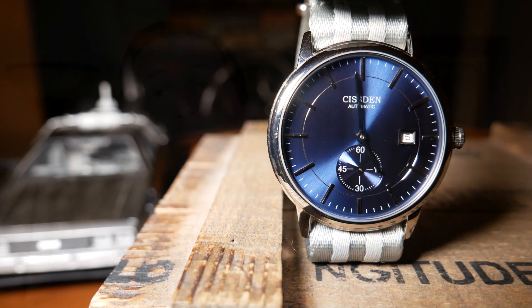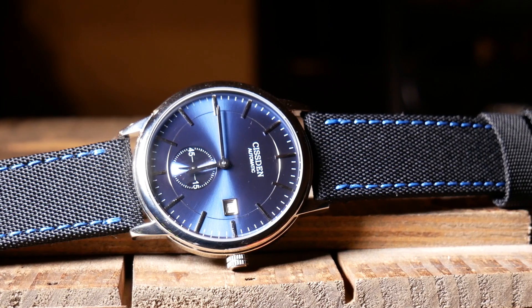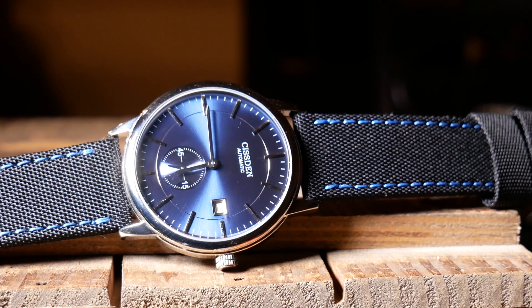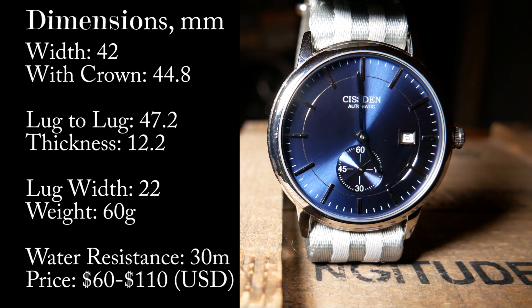Let's start taking a look at the specs — both what they listed and what's real. Spec-wise the watch is listed as 40mm, but it's really 42. With the crown, more like 45. So the watch is a little large of a platform for a dress watch, but it's okay for some. Lug to lug is just over 47, so it's not too bad there.